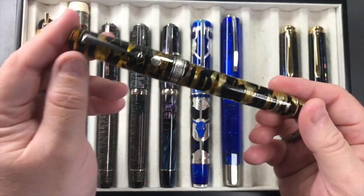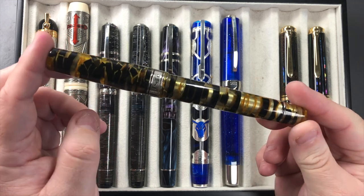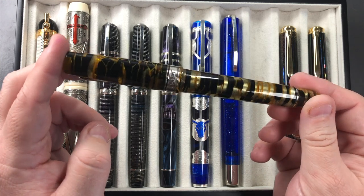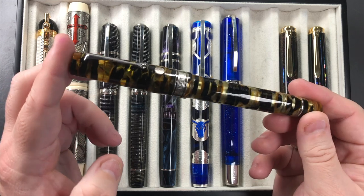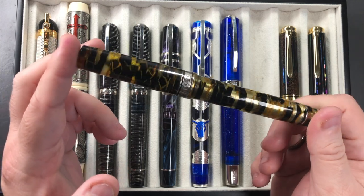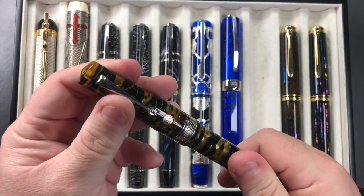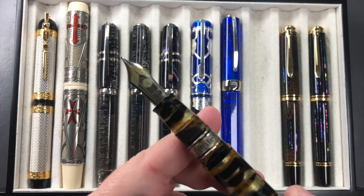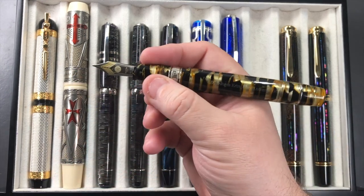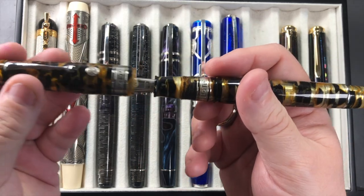The Armando Simoni Club Bologna Extra is in the black and gold Luchans material. You'll see there's a lot of transparency in the body — you can see the pneumatic filling sleeve, which is a silver-colored sleeve inside. This always reminds me of honeybees and a beehive. The nib is an 18-carat gold magic flex nib, a medium nib. These pens are longer and weightier, and I love writing with this pen a lot.